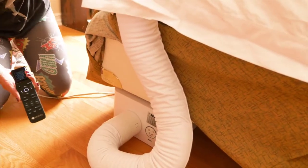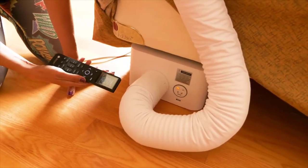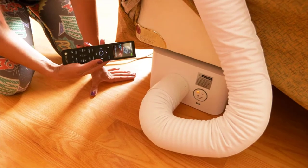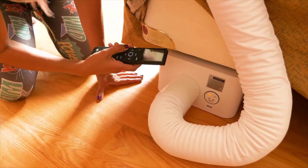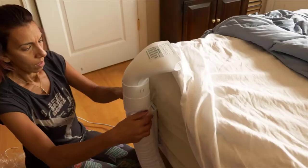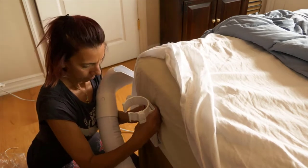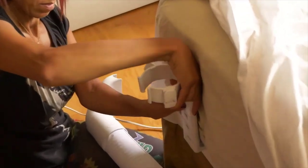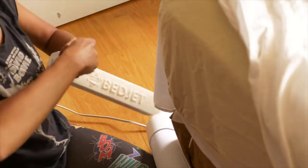The BedJet 3 fixed a lot of things from the previous version — they've made it a lot better. For one, it's 30% smaller, so it's not such a big thing in your room. It sits at the end of your bed with a tube that connects up. You can use it with normal sheets, but they also have dual zone sheets now. If you want to buy two BedJets, you can get one for you and one for your partner and control each one individually — a little separator lets you have yours cold while theirs is hot, or however you want. It can also be used with a normal sheet system if you're by yourself.